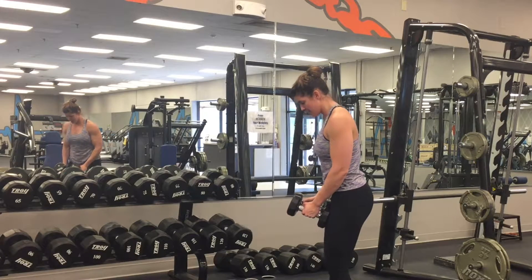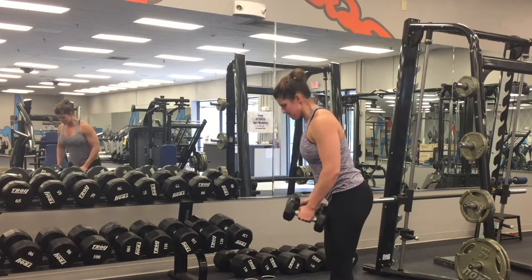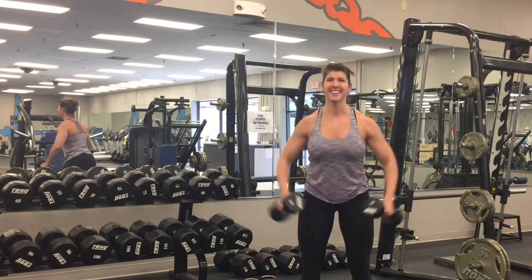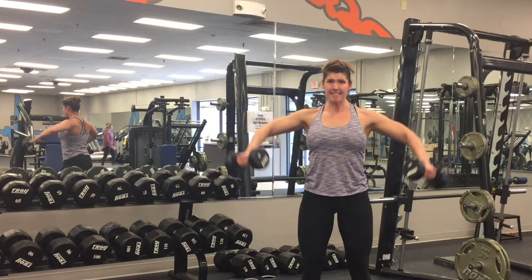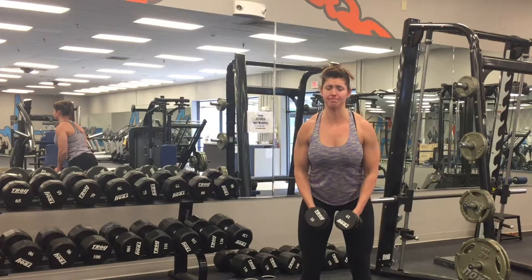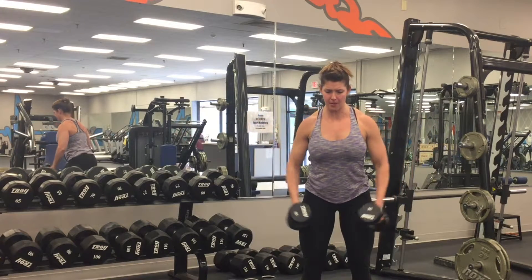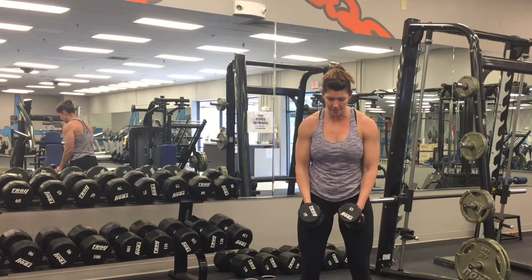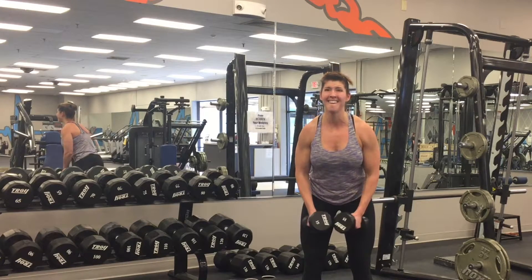If you keep those things locked in place, no matter where your trunk is — whether you're leaning forward just a little bit to target more of your rear delt, or whether you're sitting up nice and tall and almost bringing your elbows a little bit more in front of your body — no matter where you are, the relation between your wrist and your elbow and your shoulder are all the same.